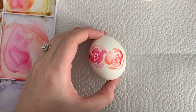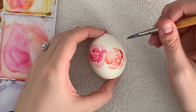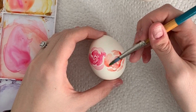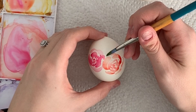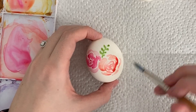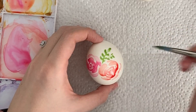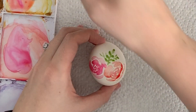Now I'm going to do a bit of greenery. When I usually paint on watercolor paper I have the greenery touch the florals and they bleed into one another, which looks quite nice. But on eggs, when it bleeds it can run into the color and mix up and turn a bit brown. So I suggest not touching the greenery to the flower. I'm just going to do a little stem and use the shape of my brush to make little leaves.